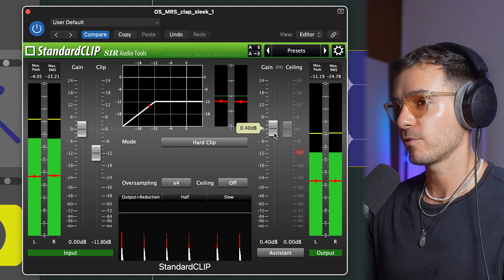Now we are losing a bit of that punch and we are inducing a bit of distortion, but it adds a bit of flavor to the clap as well and I think it's going to sit a lot better in the mix. I'm also going to add a little bit of gain here to make up for the volume that we've lost.